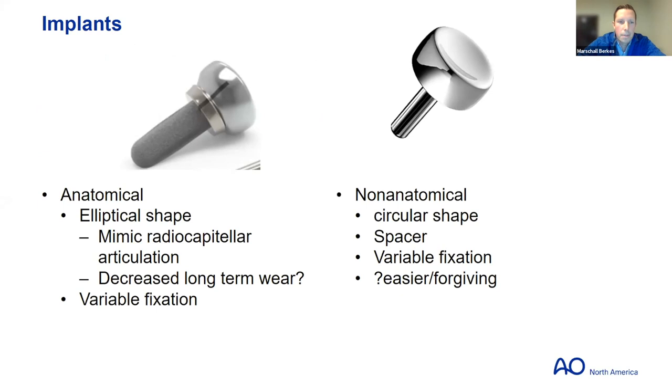There are two camps for implant options. The anatomical type implant is elliptical, just like the normal radial head — the intent is to reproduce anatomy and therefore reproduce normal radiocapitellar motion, with potentially improved longer-term outcomes. Fixation varies but press-fit models are popular now. The other camp is the non-anatomical implant — basically a circular spacer. This model isn't cemented or press-fit; it's just put in as a spacer. Technically it's a little easier, potentially more forgiving for the surgeon, though maybe not the patient.